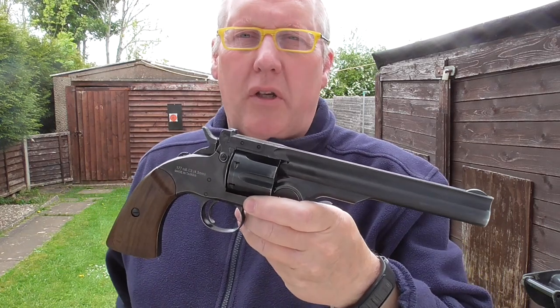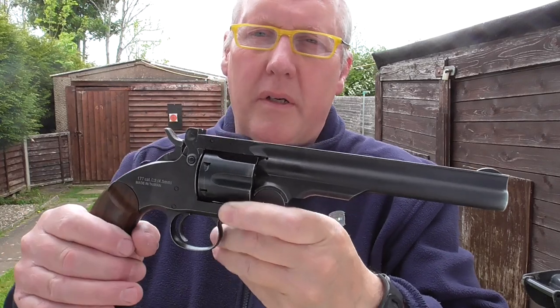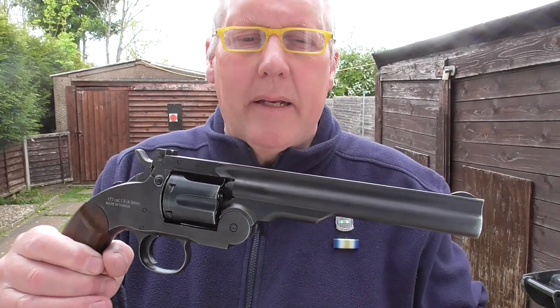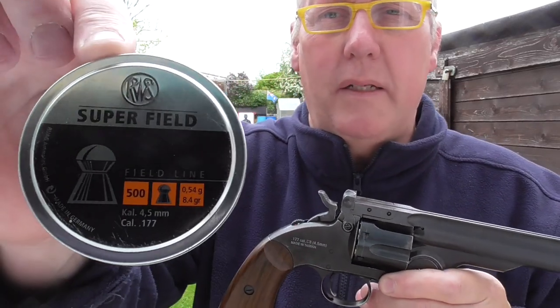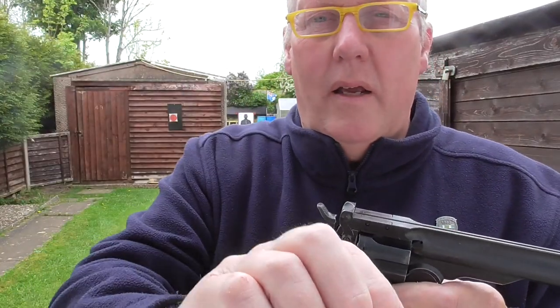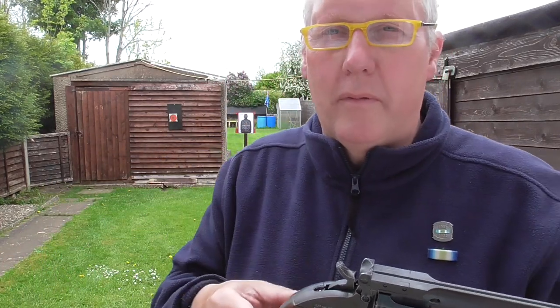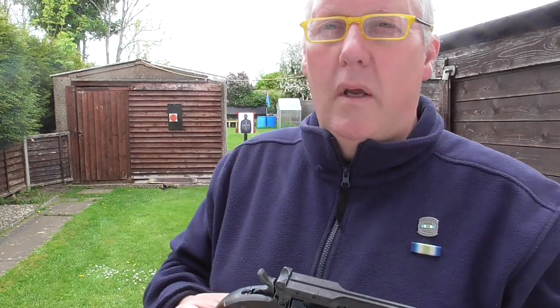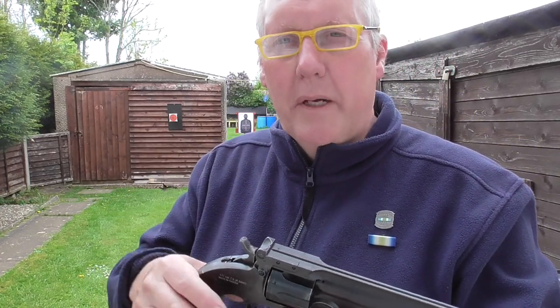Good afternoon. I'm here with my Schofield revolver — a single action — and I did an unboxing review and chrony test a few days ago. I'm going to do some pellet shooting. These are Superfield pellets, 8.4 grain, with a 4.52mm head. You can get them in 4.51mm and 4.50mm, so this should actually fit the smoothbore barrel better.